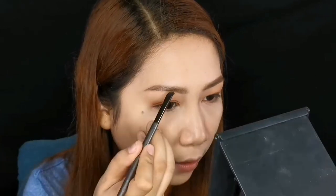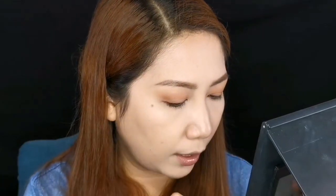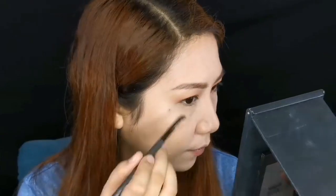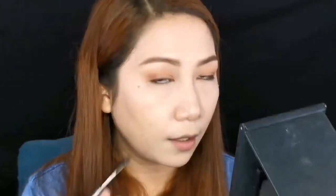Kita niyo ba — mas naging defined yung color. Pwede niyong gamitin as eyebrow powder. That's a good thing, isn't it? Multi-purpose siya. Just don't forget to make sure your eyebrows are gradient.